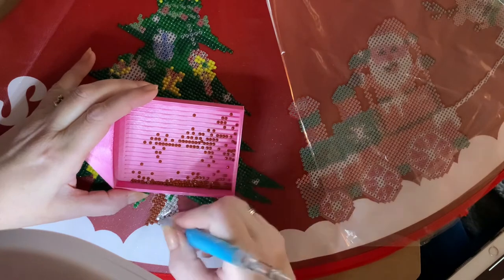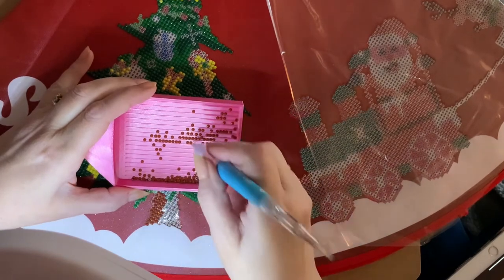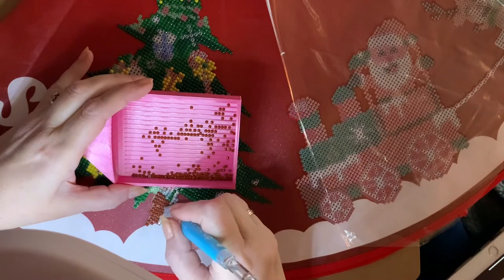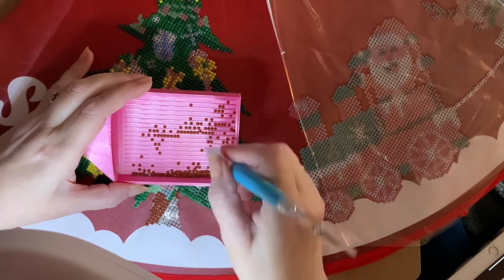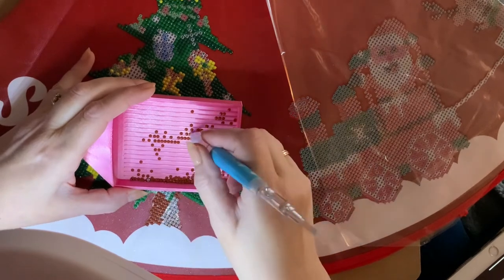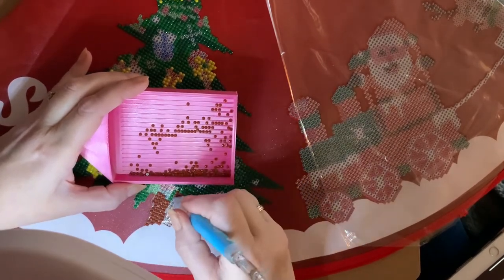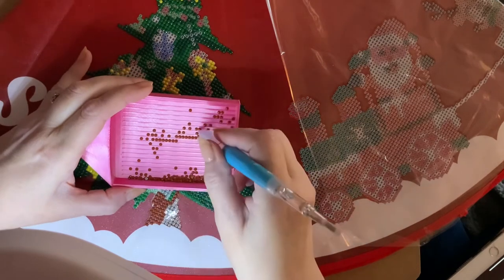We also had our cocker spaniel and our Westie, and they used to get Christmas stockings and all their toys. The spaniel particularly used to jump in amongst all the presents and the paper and really enjoy it. Anyway, I think I'm going to finish this — I don't want it to be too long a ramble. I just thought I'd jump on while I'm doing this little project. Hopefully I'll get it finished and then sealed and packed away till next year.